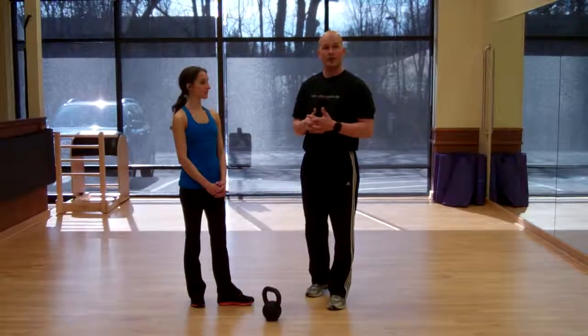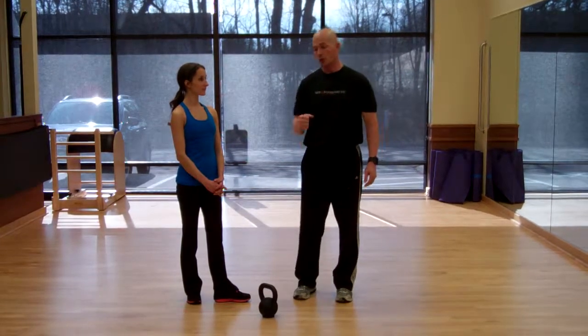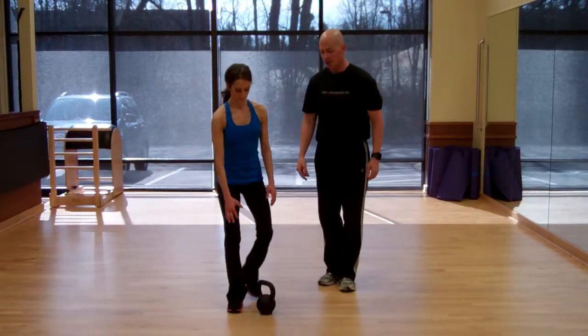Hi, for today's segment of our exercise execution, Meredith is going to demonstrate a one-arm kettlebell squat. She's going to hold the kettlebell in a clean position, so she's going to go ahead and get in position.